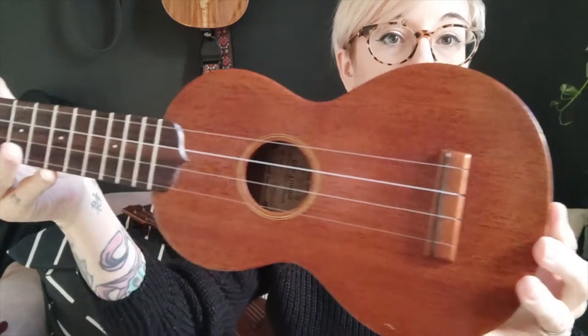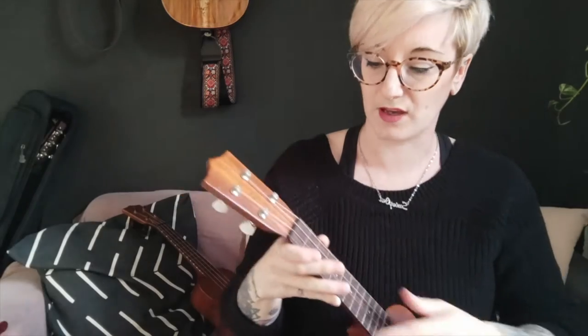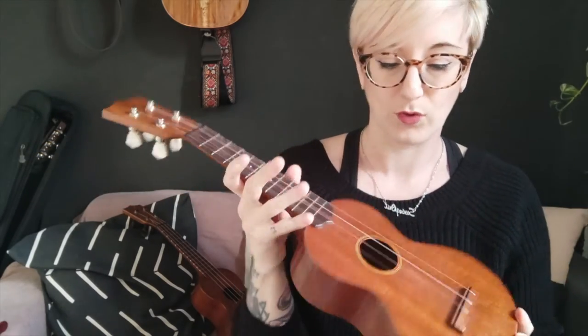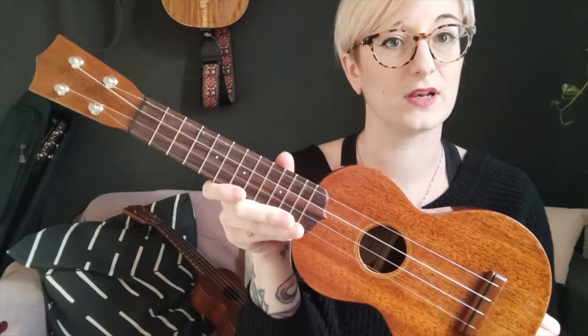Ken Timms is a luthier based in the UK. This one I got from the Southern Ukulele store for about £450 last year, although I think they're hard to come by in the shops. Usually if you want a Ken Timms, you have to look on eBay. When he makes these and when they're ready, he puts them on eBay for the best bidder basically. But I did get this one from the Southern Ukulele store last year.